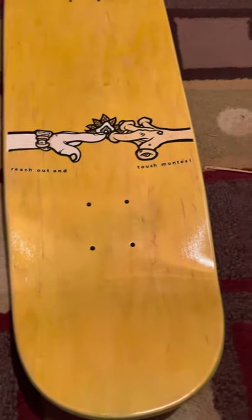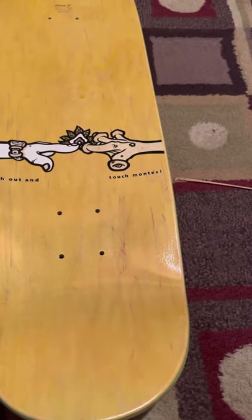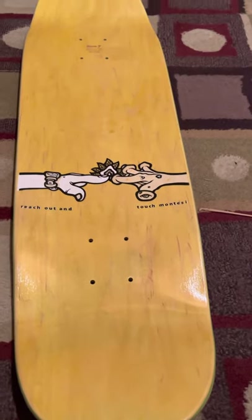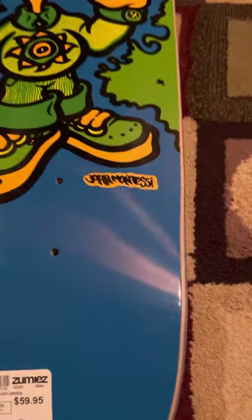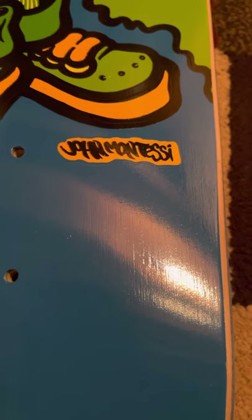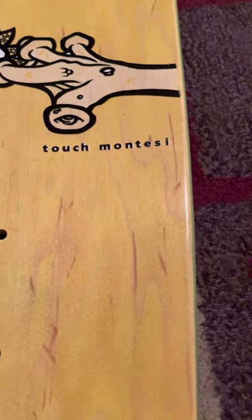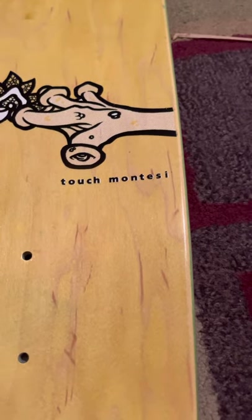This has John Montessi, 8.8 — yeah, that's nice, really nice. This is like the early 90s. Wait a minute, something's not right here. This side says John Montessi — M-O-N-T-E-S-S-I — but over here it's M-O-N-T-E-S-I, one S. Curious.